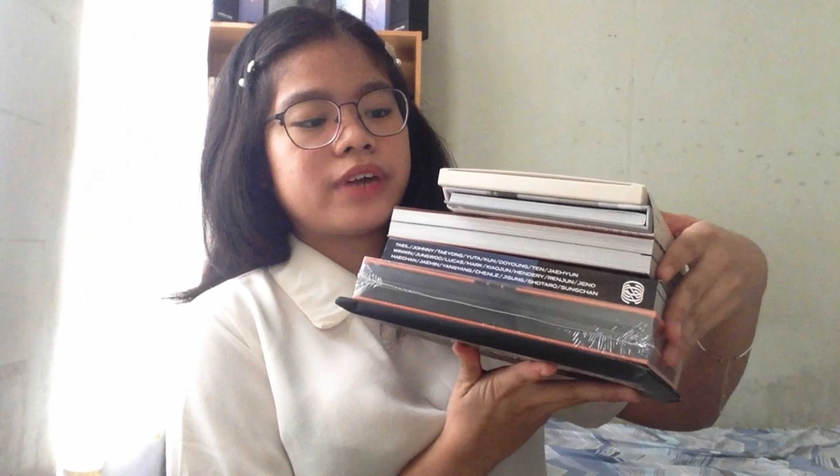Let's see if it's in fairness. I've already finished unwrapping the bubble wrap, and I got a total of five albums.